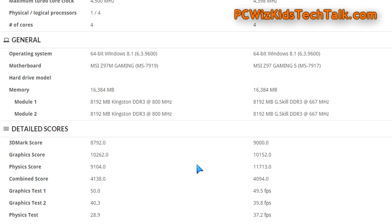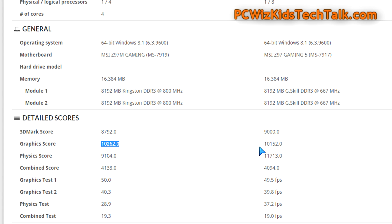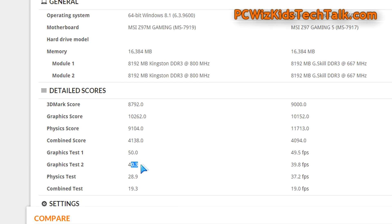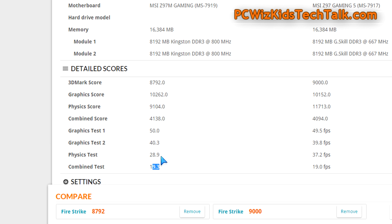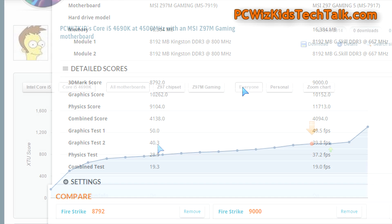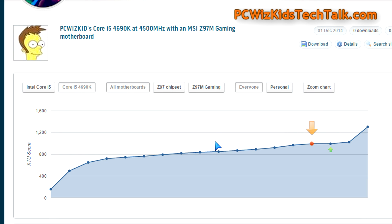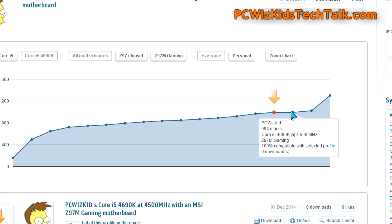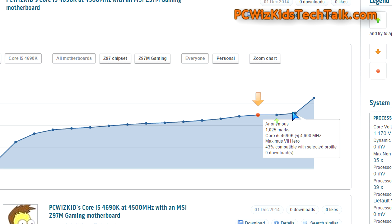The only thing that lowered my score compared to that machine was the physics score. I'm trying to figure out exactly why — possibly the PCI Express lanes and sharing, or maybe a driver issue. But overall my graphics scores and frames per second were pretty much on par with the other machine. On hotbot.com, I submitted my results and mine — the red one — ranked right at the top of the pack.